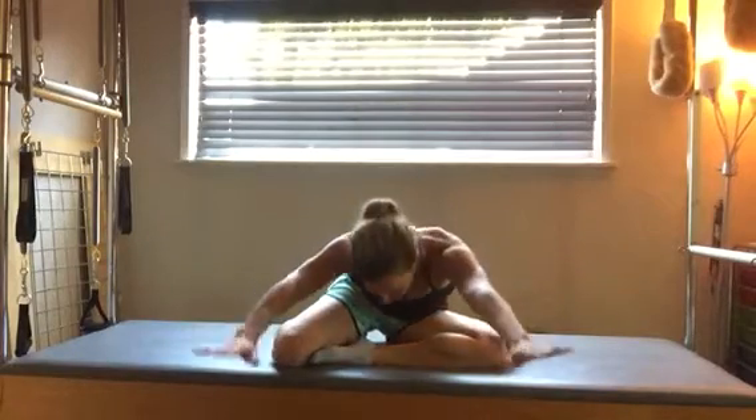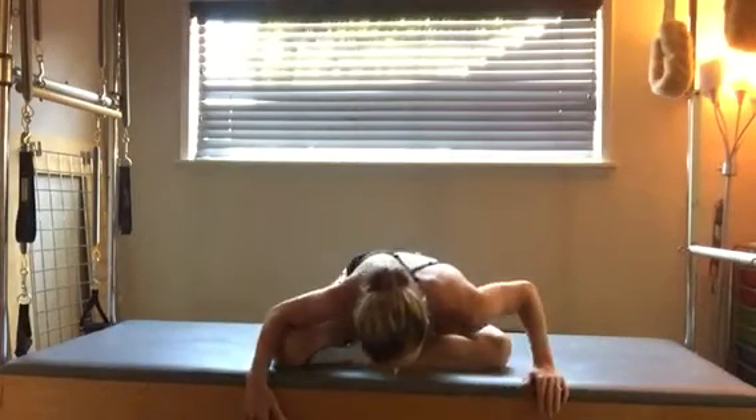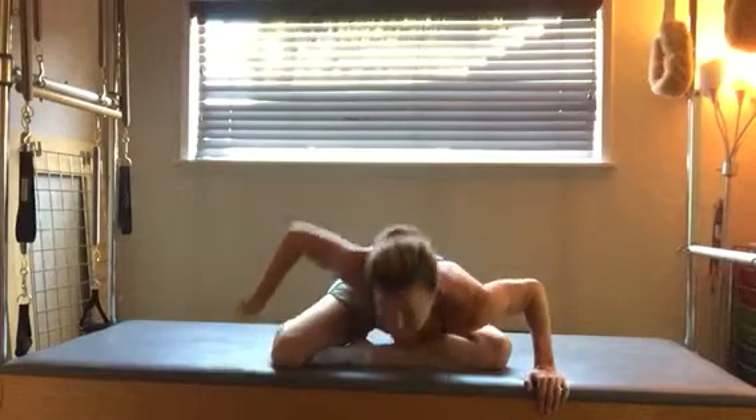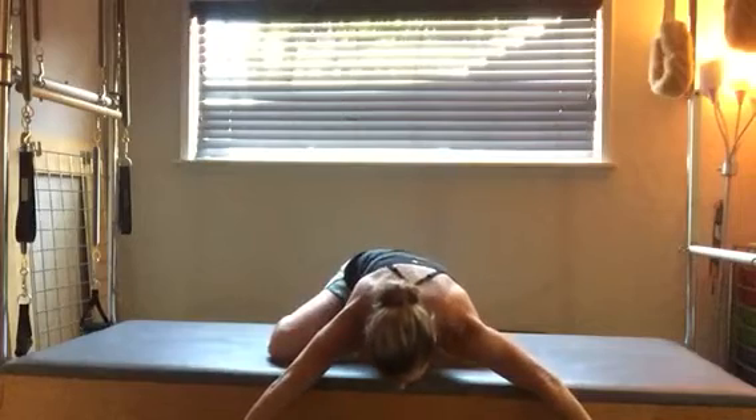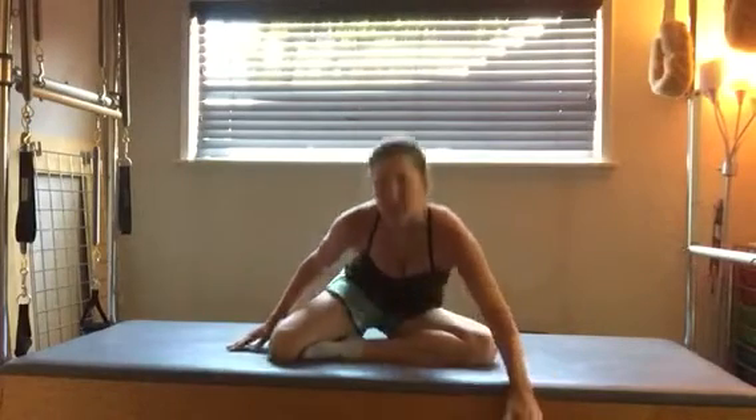Again, you can do that fold forward — stretching the arms out, reaching the tailbone back, trying to stretch that as much as possible. Notice what you feel in your body here, and try to get as flat as possible as you reach out.